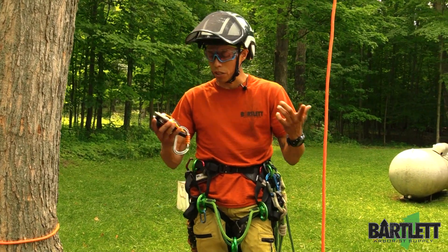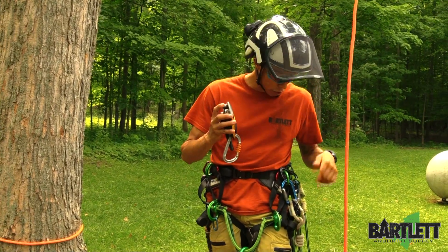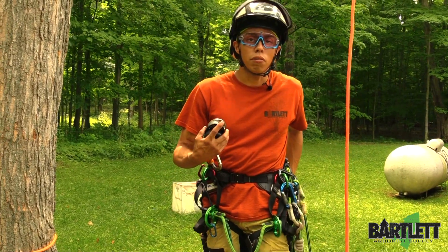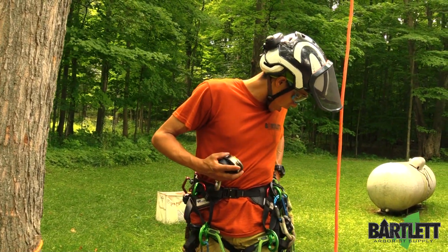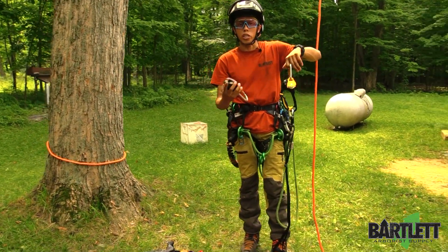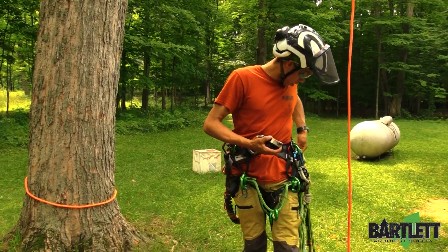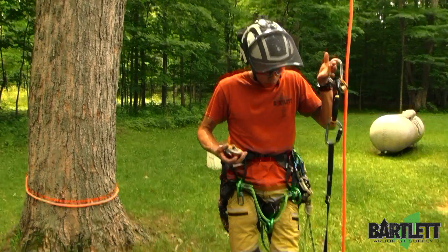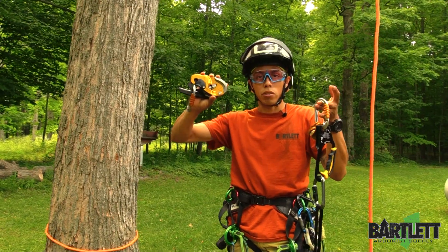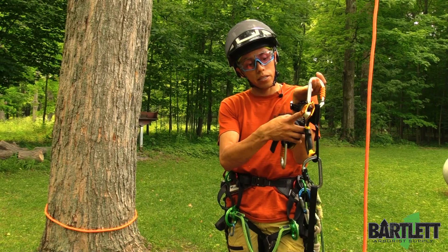Basically what you would need is a Petzl Rig or an ID, carabiners — one, two, and three — and what I'll use here in the video is a Petzl foot tape, their foot loop as they call it. I've also got a Petzl mobile pulley, a swing cheek pulley that opens up so I can get the rope in and attach it. I've already got it looped onto my foot. So three carabiners, Petzl Rig or Petzl ID, your Petzl hand ascender, and a pulley.